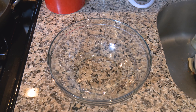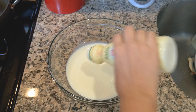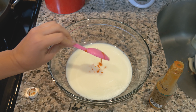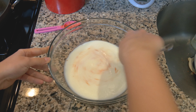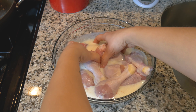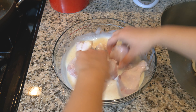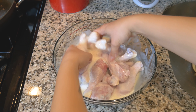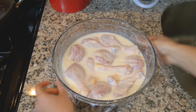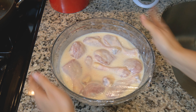Without further ado, let's make dinner. So it is the night before and I need to marinate our chicken. 16 ounces — that's going to be 2 cups of buttermilk and 1 tablespoon of hot sauce. Whisk this all together, then add our chicken to marinate overnight. I just want to make sure that all the chicken is coated in the buttermilk. This will help tenderize your meat.